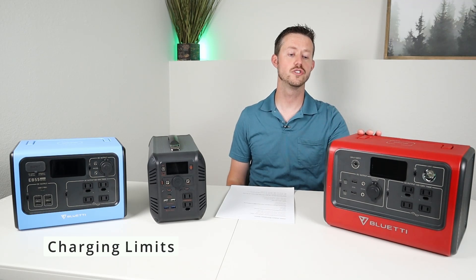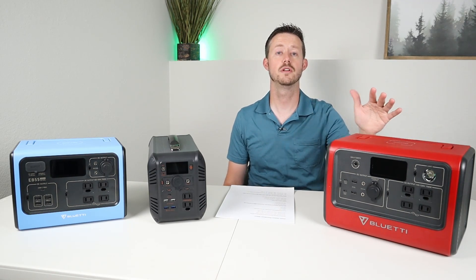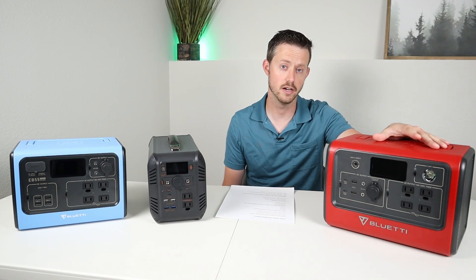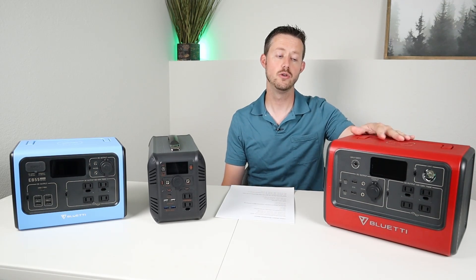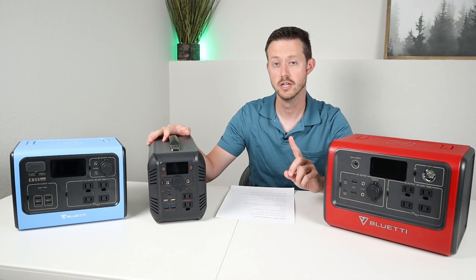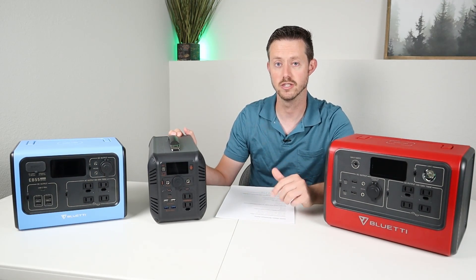The next thing we're going to talk about is charging. Each of these can charge with an AC wall adapter, solar panels, and DC-to-DC charging like in your vehicle. The EB70 can charge at 200 watts via AC adapter, 160 watts via solar, or about 96 watts via DC-to-DC. The BiBean can charge at 100 watts max, but you're going to see around 80 to 85 watts across all three inputs — solar, AC adapter, and DC-to-DC. I did see 94 watts max, but it depends on battery state.